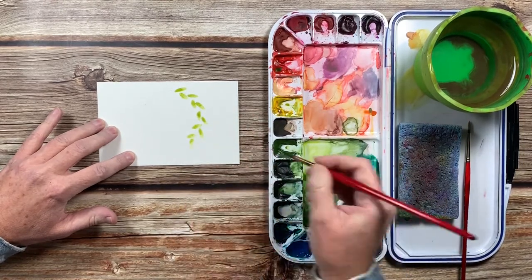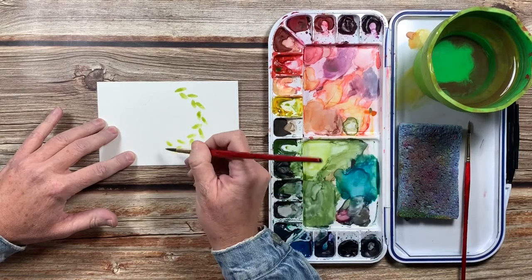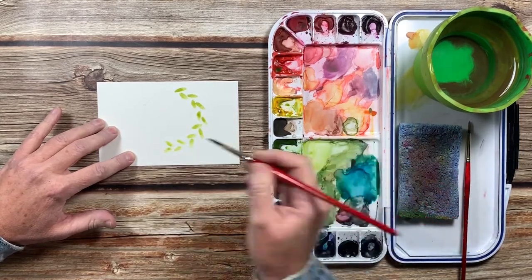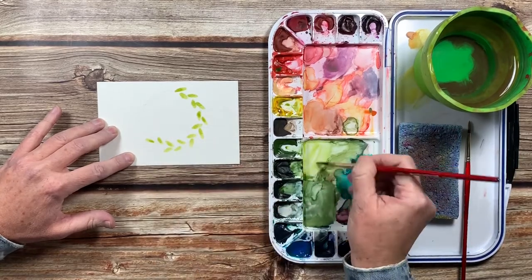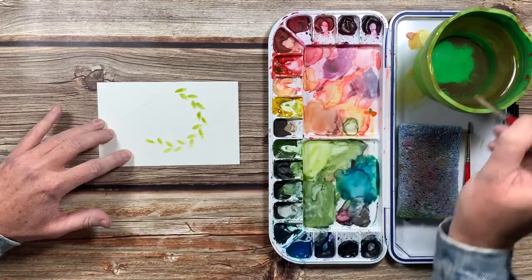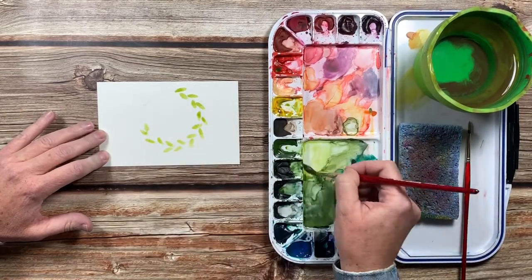I don't know how else to explain it. Just keep going around the whole circle that you created, and make sure to leave spaces in between these light green leaves because for our next layer we're going to put in some dark green leaves.